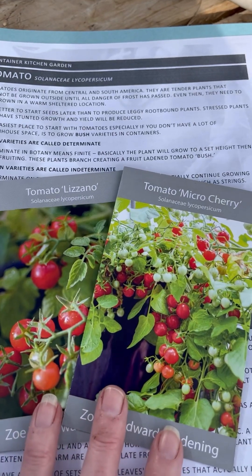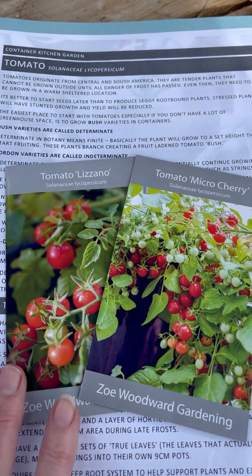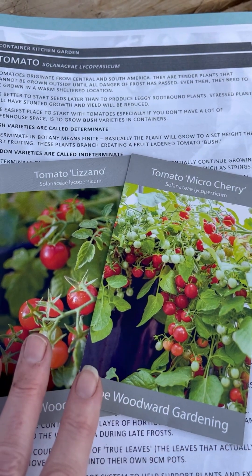These will fruit all at once, so what I like to do to make sure I've got fresh tomatoes all the way to the end of the season is do two sowings — one now and one in about three or four weeks time.